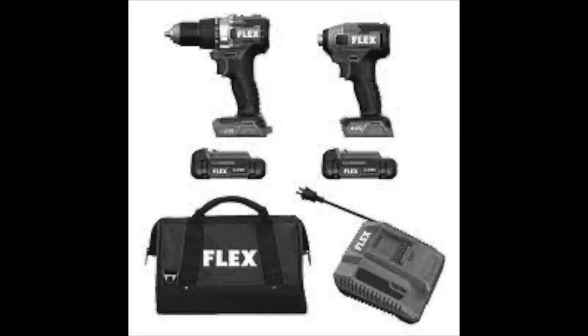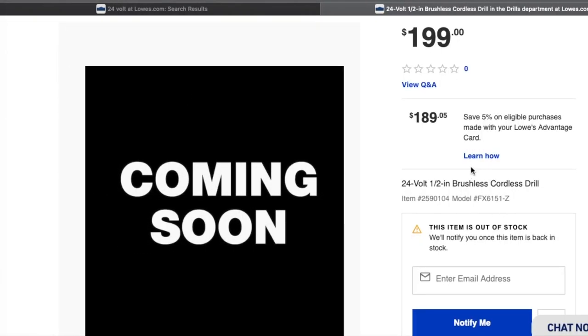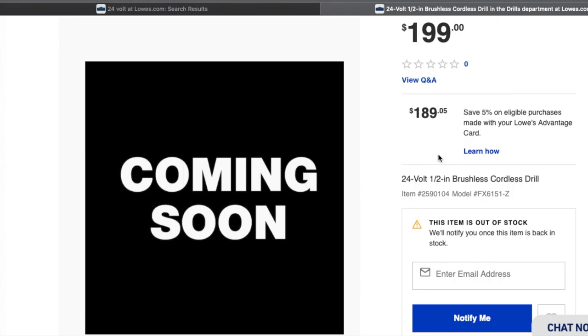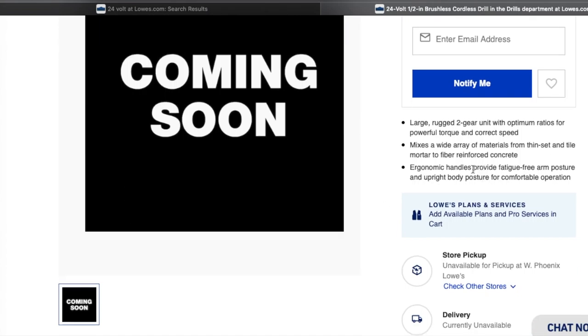I believe it's just a regular drill — yeah, it's just a regular drill. I do have a picture here. Here's the picture: you guys can see the drill, the battery down here, it says Flex, and then you've got the charger at the bottom and the impact driver to the right. Just a little picture there for you guys.